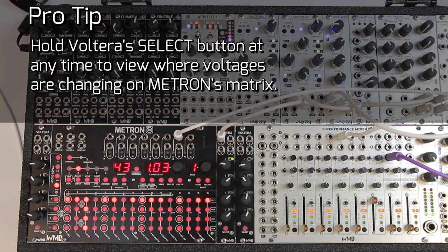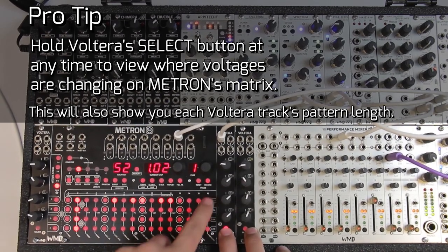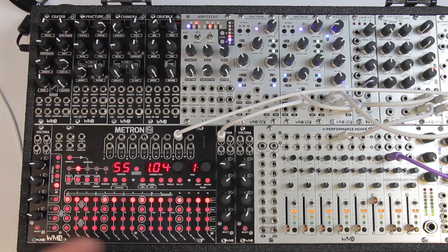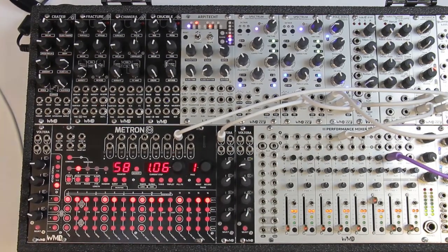If at any time you want to see what's going on with Volterra and where your voltages are changing, just hold the select button. Channels 1 through 4 on Volterra are displayed on Metron's page, and you can see where the voltages are changing. You can turn certain steps off, or if there are voltages you want to delete you can do it that way. To delete something, hold clear, hit that knob up to the top with the turn gesture, and that will clear it out. The turn gesture is very important with Volterra — it's how you select a track or do anything with a track.